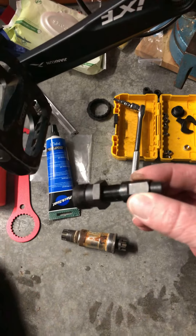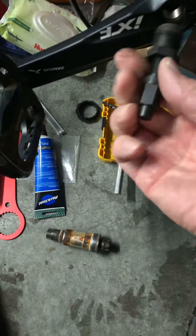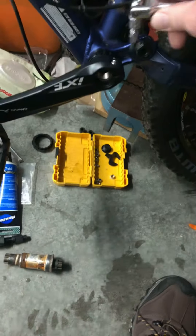You're gonna have to get this to get your old one out — this is the puller. Super easy: you just screw it in, then you screw this one, and then you've got your H5 to tighten these up.